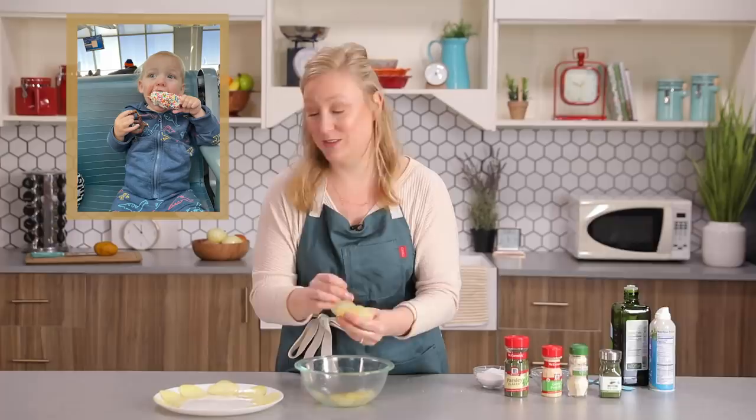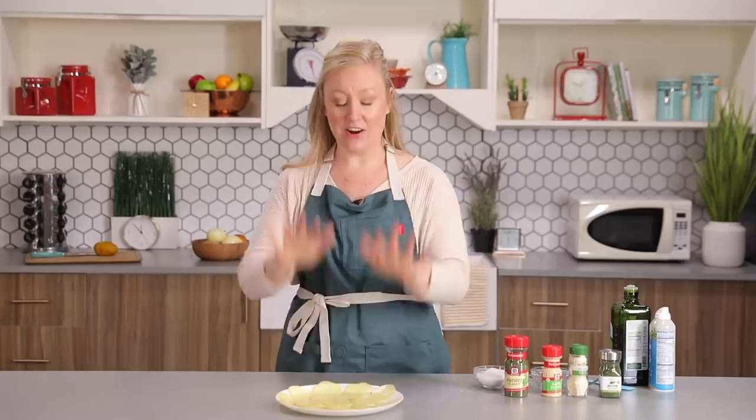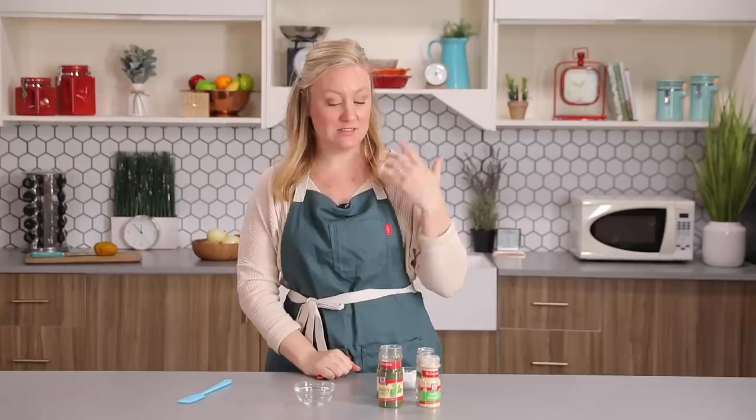When I was testing these recipes at home, my boys, who are two and four, loved these. It was like a special treat for them. Now these are all in a single layer. Let's go pop these in the microwave for four to five minutes, flipping halfway through until they're cooked through and crispy.